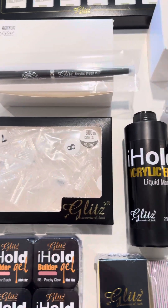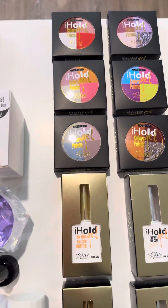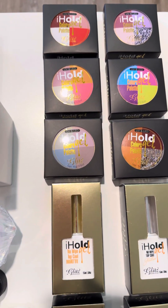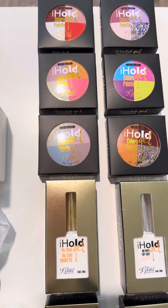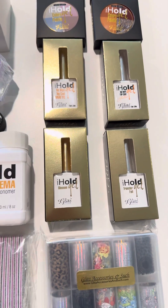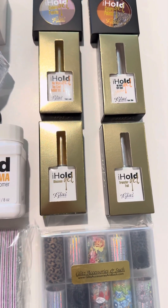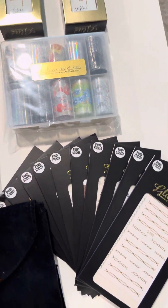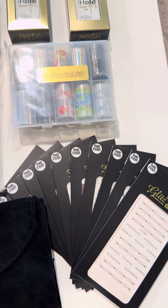You'll also get your dappen dish, acrylic EMA, and your nail tips. Not only that — you're gonna have your gel palette, which gives you four colors in one palette with so many options. Lots of essentials including glitters, top coat, and a matte top coat.